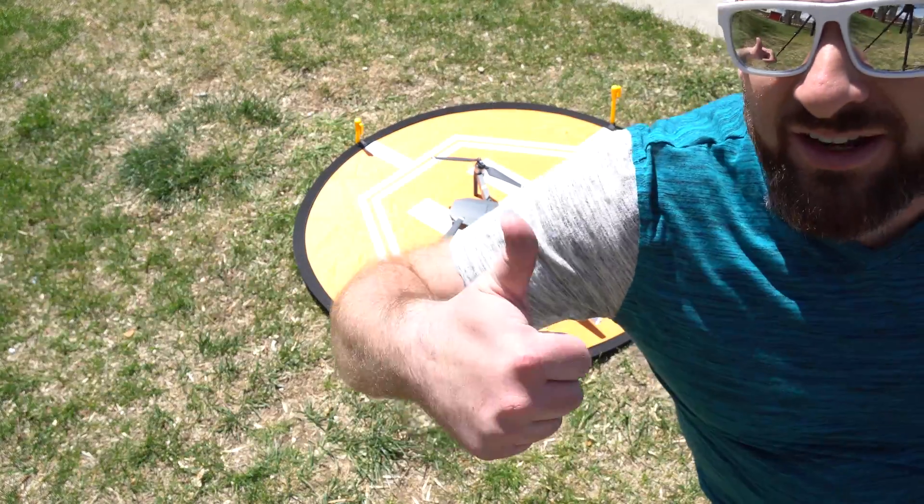700 feet away, flying at 22 miles an hour — that is ridiculous. It landed right in the center of the landing pad. That's pretty amazing. Good on you, DJI.